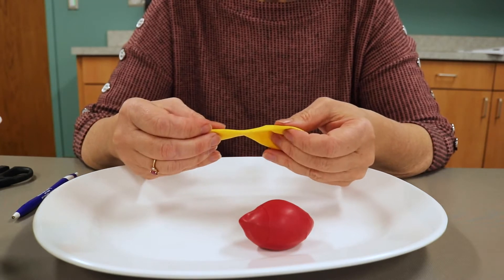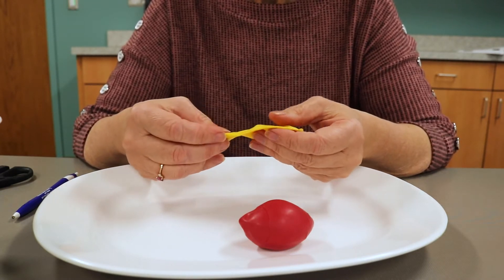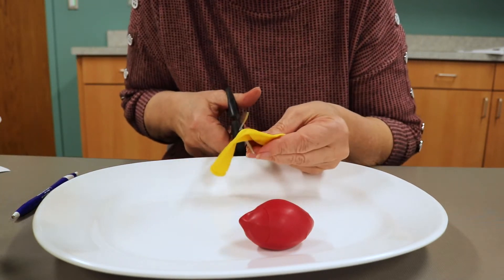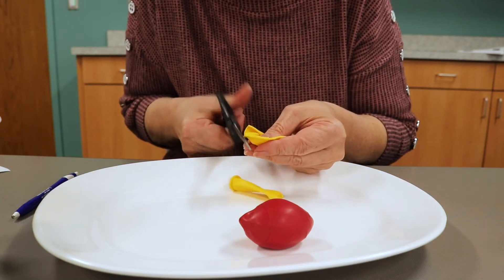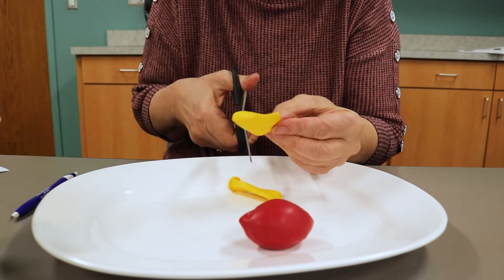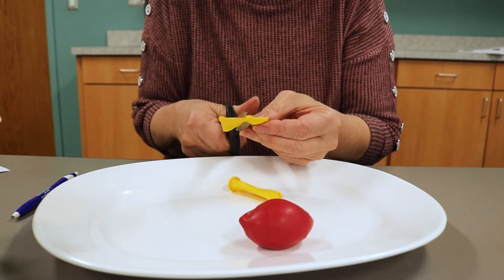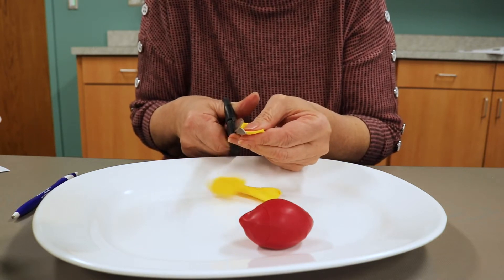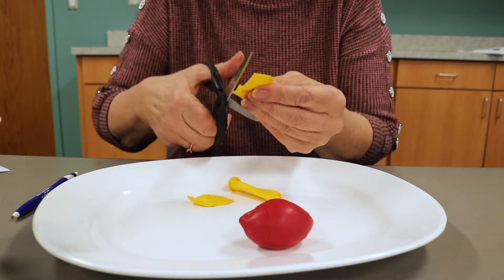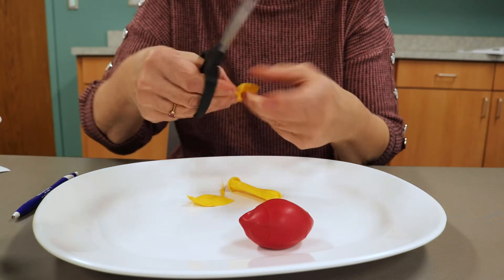Now take your fourth balloon — this one's yellow — and cut off the neck and the bottom. Cut quite a bit off one side, then turn it over and cut quite a bit of the rounded side off as well, so you're actually making a stripe for the red balloon. You can see it's not very even, so try to make it as straight as you can.